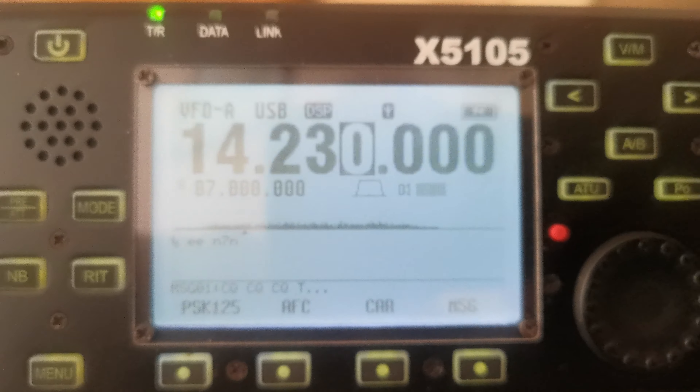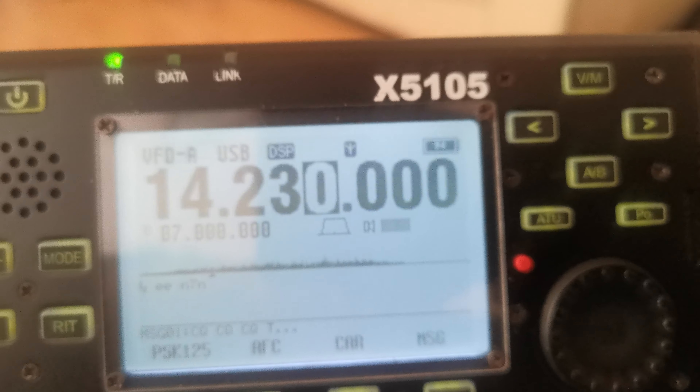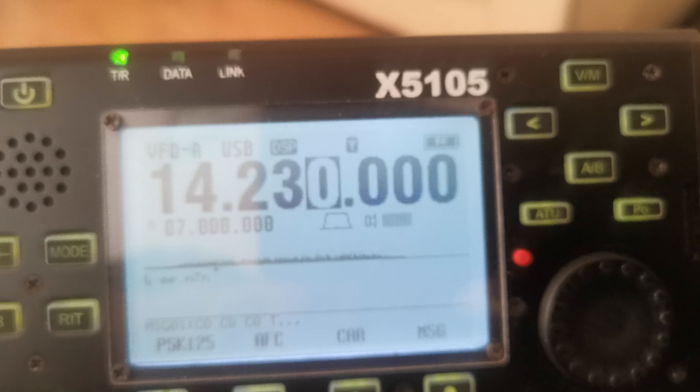Now if we go back to menu, to the data one — Digi. This time I'll send it in PSK. Oh, let's try some RTTY instead. Right, so just keep pressing this and now we're on RTTY.